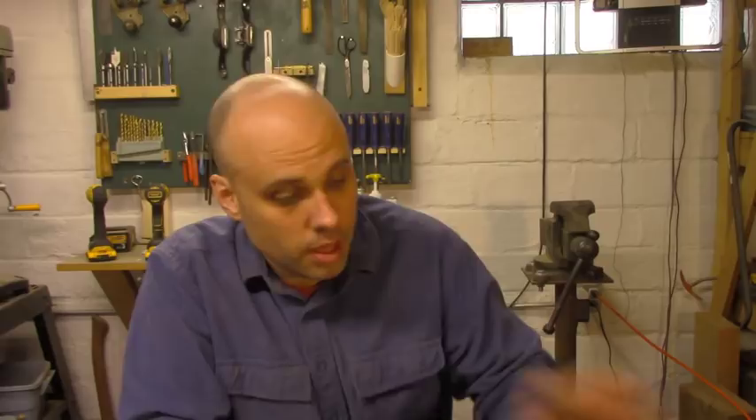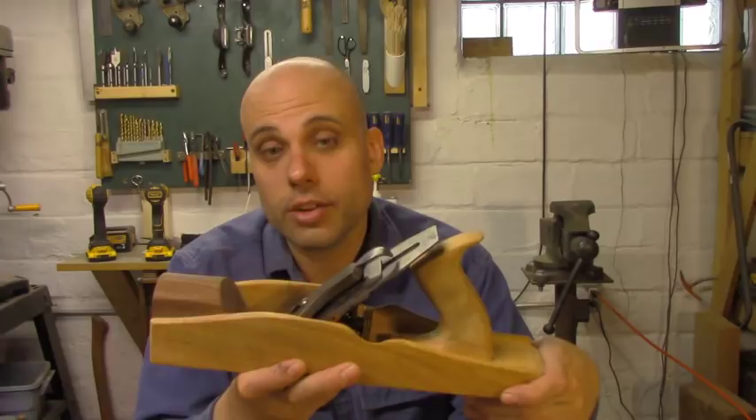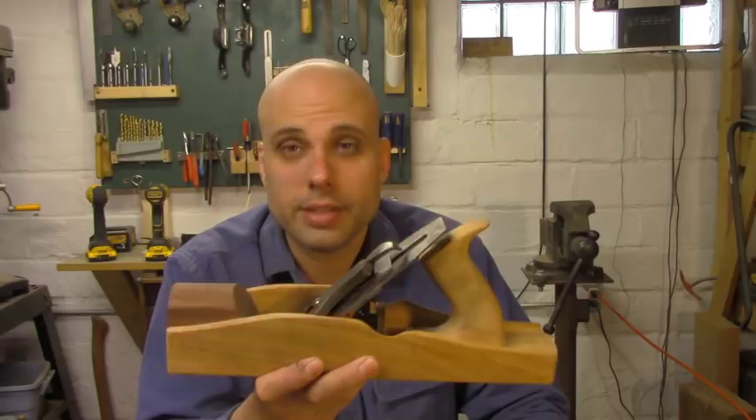Another option would be a sort of hybrid plane. These have become a lot more popular with hobby woodworkers recently, because they have the light weight of a wooden plane but are fully adjustable — you actually use the guts of a metal plane to make one. The only problem is, if you're going to make a plane like this, you kind of need a metal plane to start with, and that makes the whole thing a lot less accessible for somebody who doesn't already have a lot of hand tools. So this is out.